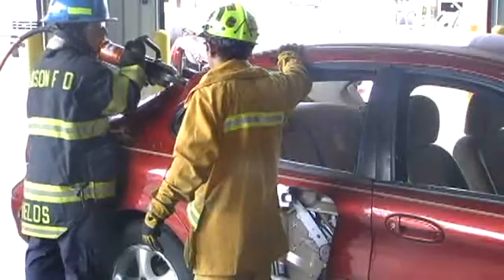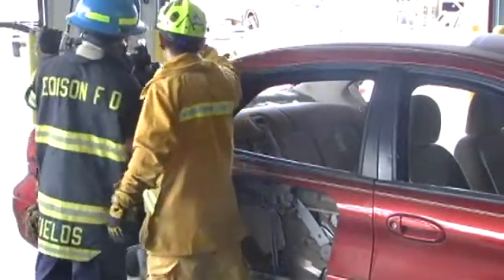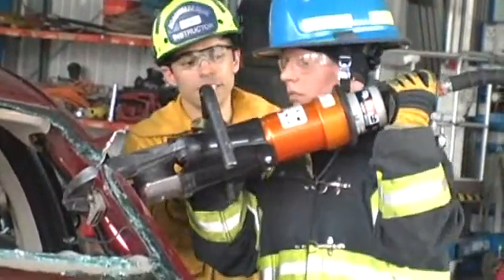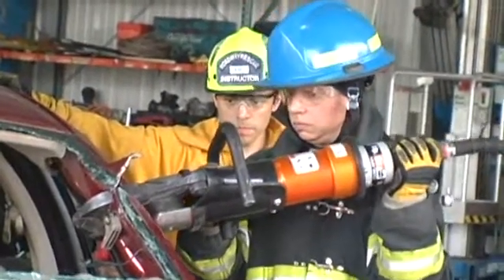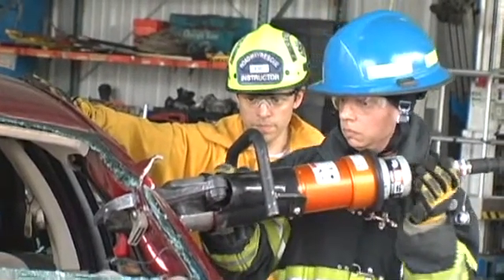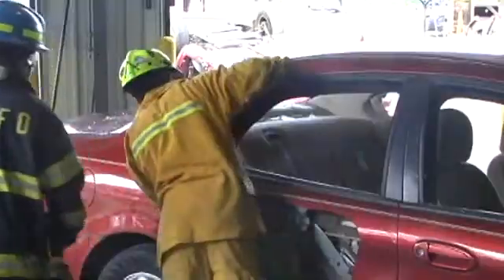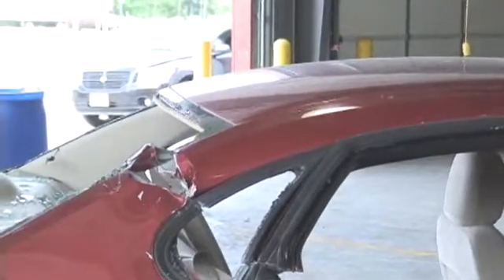Remember, you want to let the tool do the work — you control the tool but you will not be able to force it in one direction or the other. As you make your cut, let the tool work all the way through. Even if you think the tool has stopped, let it continue to run for a short period to make sure the cut is complete and straight through, whether it be sheet metal or hardened materials.